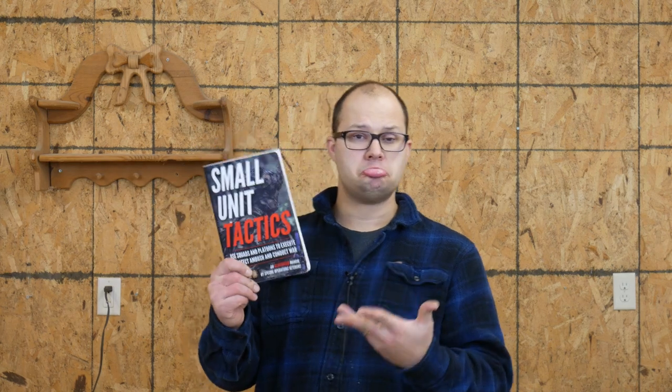All in all, if that tickles your fancy, go ahead and get it. I think it's valuable. I think it's worth your time, and I think you will learn something.